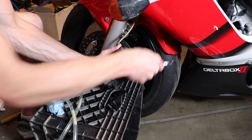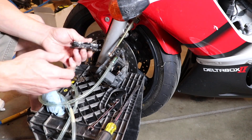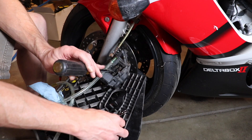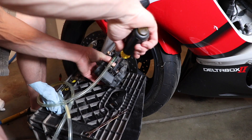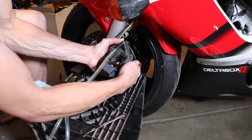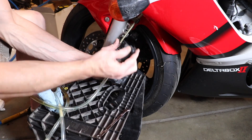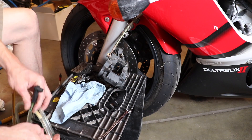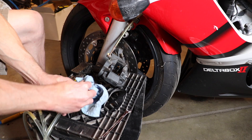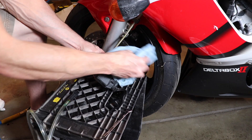I try to squeeze the pistons by hand but this one is too seized up to do it by hand. So I install the old brake pads and then I get a large flat blade screwdriver and stick it between them. I don't pry back and forth — I just twist the screwdriver and that'll compress the pistons. Now that I have the pistons completely pressed in, I close the bleeder valve and disconnect the tubing.